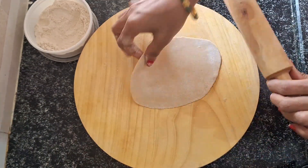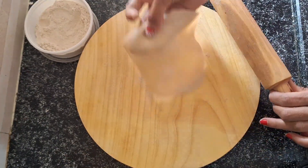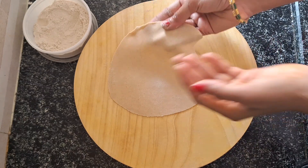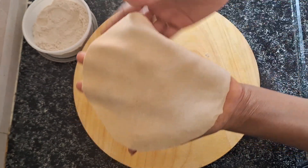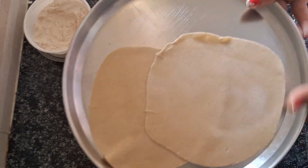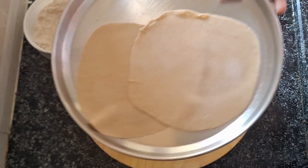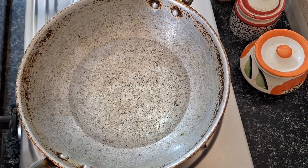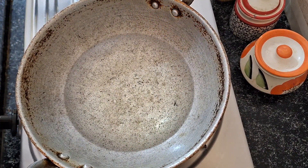Let's fry it. We will stir it in a plate and do it a little more. Pour it in a plate, fold it — the dough is very soft and perfect.